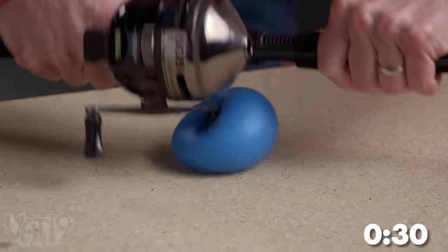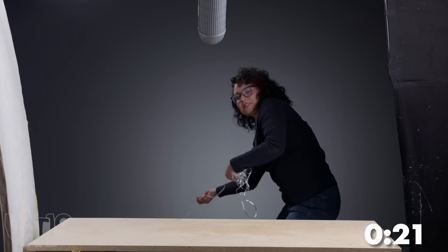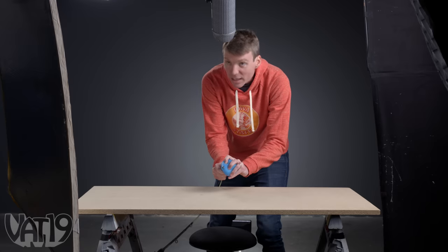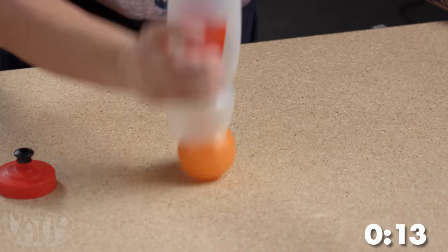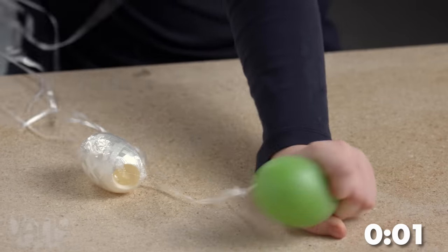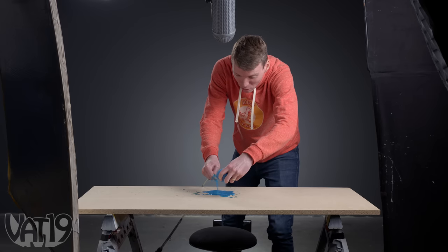Get that right in there. There we go. Adios. Do we impale it? I think it's going to happen. I'm getting frustrated. It wants to break. Come on, work with me, people.